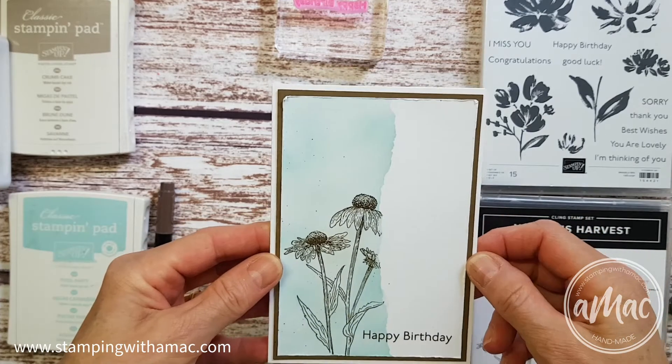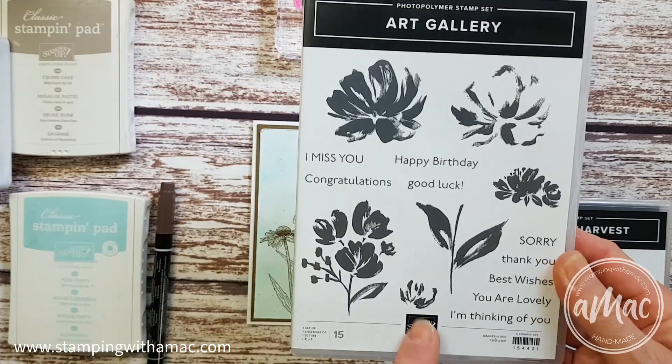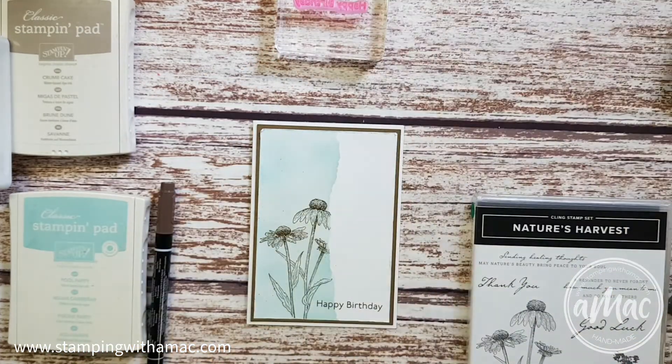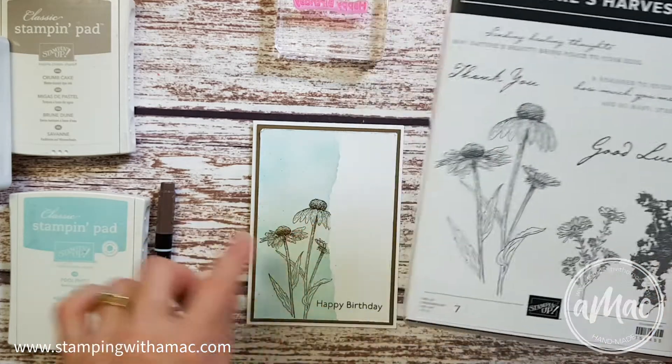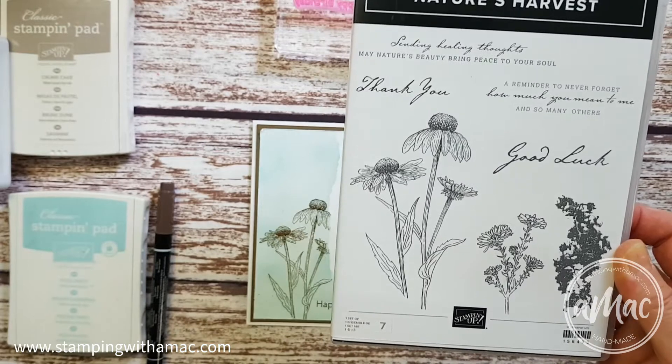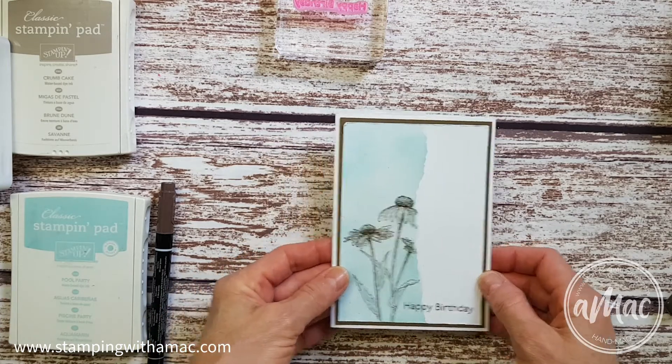For the greeting I used Art Gallery and I just used the happy birthday out of that, but you can use whatever you have. For the main image I used this beautiful big flower out of the Nature's Harvest set, but once again you can substitute whatever you like for that.